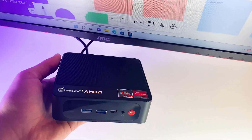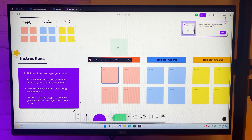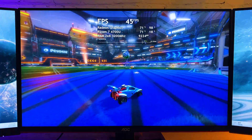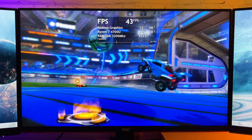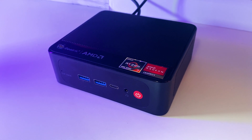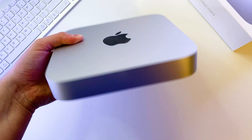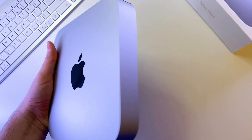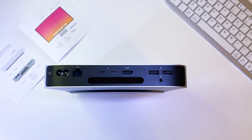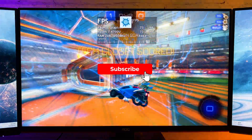This mini PC shows amazing performance for the price. It can easily handle any office or hobby task and also shows good performance for a mini PC in games. It has a thoughtful design, takes minimum space on the desk, and can easily be transported. And if you are an Apple fan you can check my Mac mini M1 review, which is now the cheapest Apple PC you can get. Don't forget to share your thoughts in the comments and subscribe to see more tech content like this.